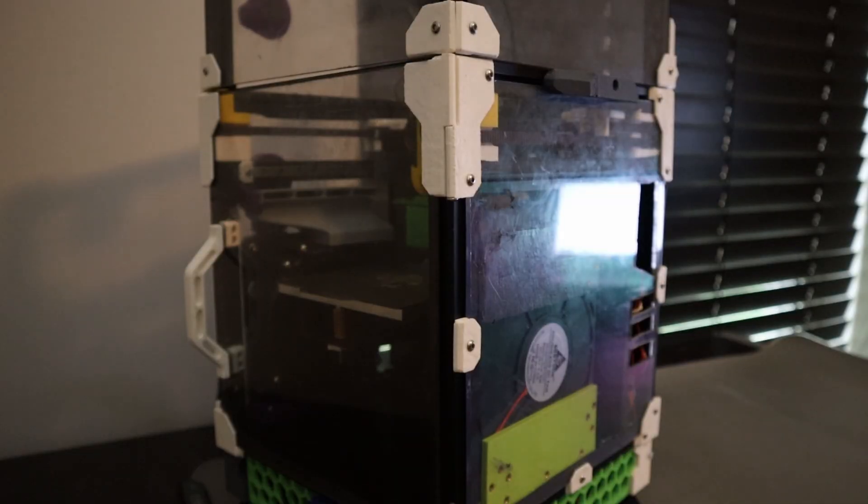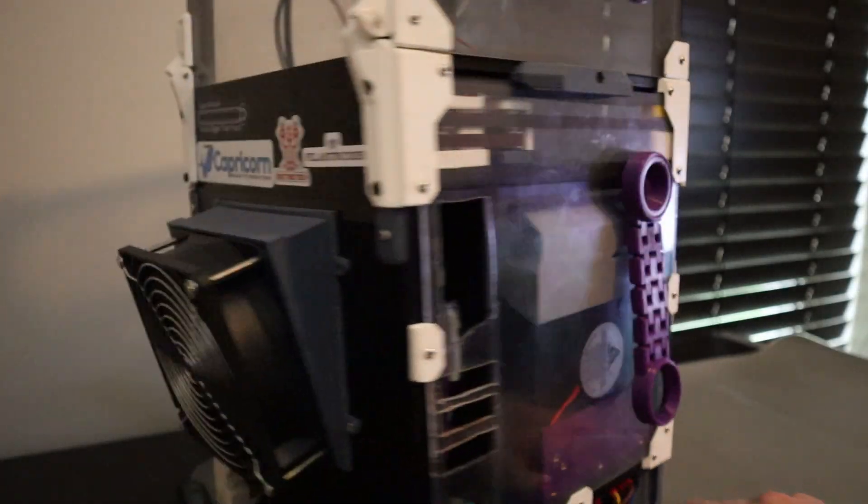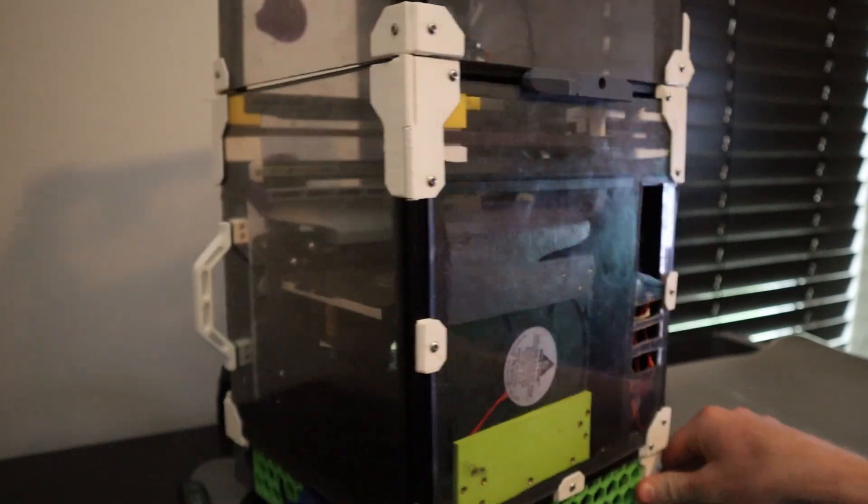Guys and gals, it's finally here. From lightweight handle to cooling panel, here's everything you need to know about my Voron V0 cooling system.